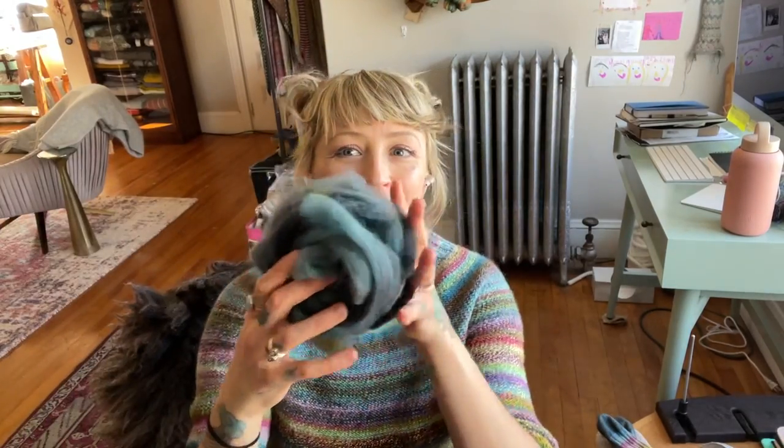Welcome to some information on the spin-along knit-along thing I decided would be fun at the end of last week. I have some beautiful fiber — I ordered this really gorgeous fiber from Akara Yarns. It's her 100% Dorset, and she mentioned to me how it was really great for socks.